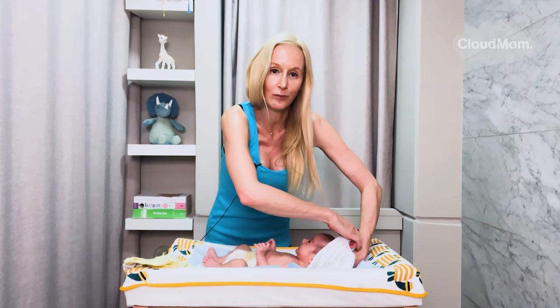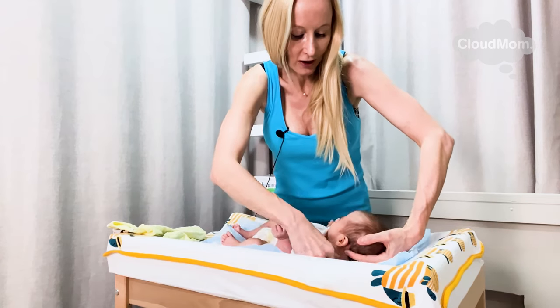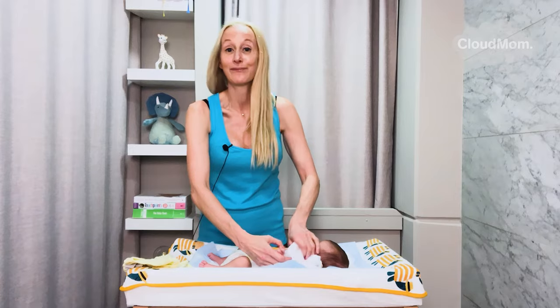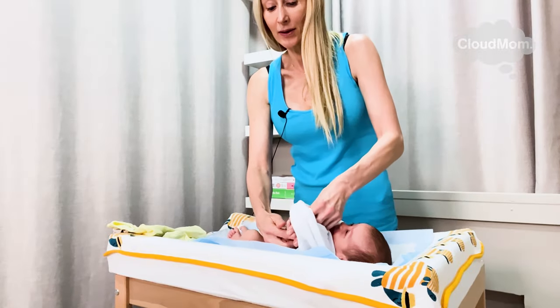Here he is — I'm going to whip it over his head. One, two, three. Boom. Now he's ready to go, and I've kept his neck supported. I go through like this with my fingers and grab onto my baby's hands.